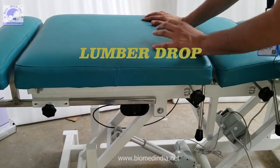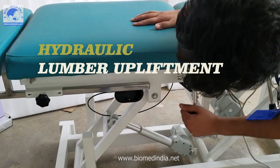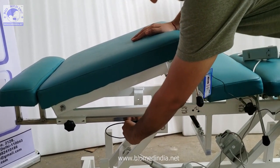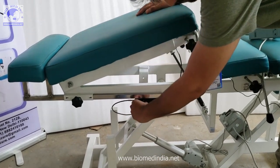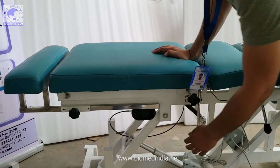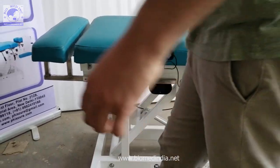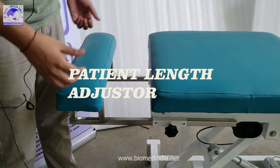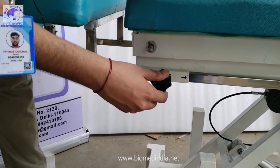The lower lumbar drop has two features: a drop function and, as in our Cox supportive mat table, a hydraulic tilt that can go up to 60 degrees. Depending on therapist guidance, you can set it at 45 degrees, 60 degrees, or neutral — whichever position is suitable. We also have a leg length adjuster; if the patient's legs are long, you can adjust it using the knob on both sides to fix or loosen it.